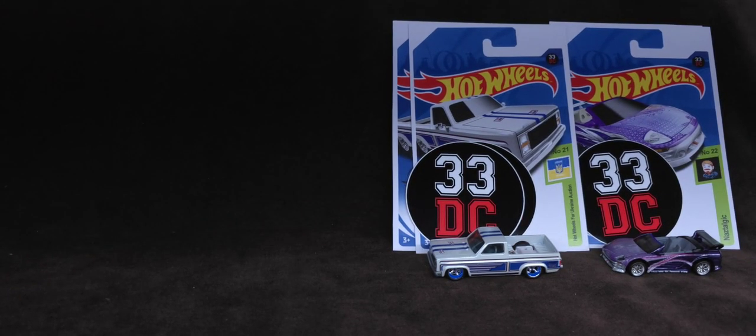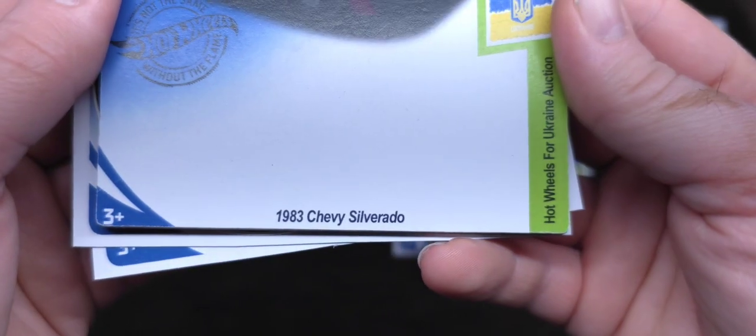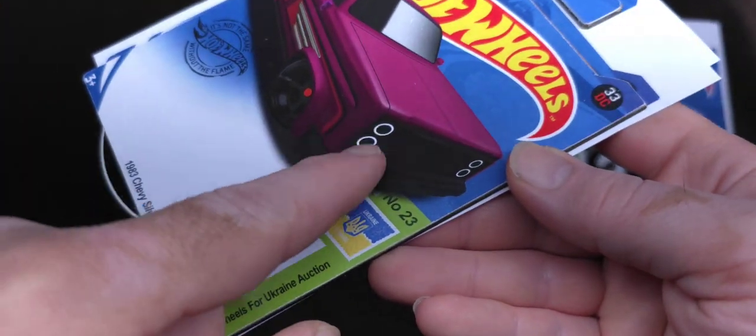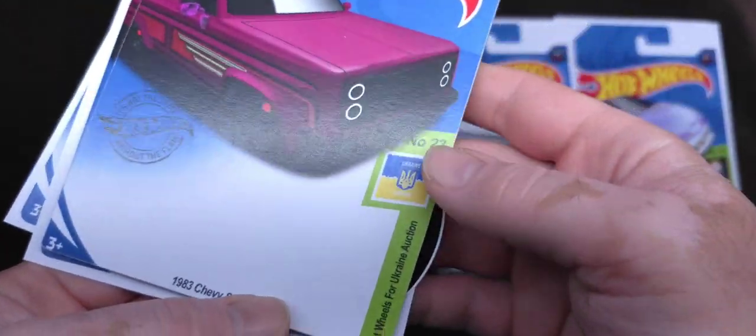So that is the second one — the 83 Chevy Silverado. I love what he does with the wheels. That's just awesome. Next up is one more: another 83 Chevy Silverado, but it's very different. You can tell by the headlights on the card art here. Hot Wheels for Ukraine auction, number 23.